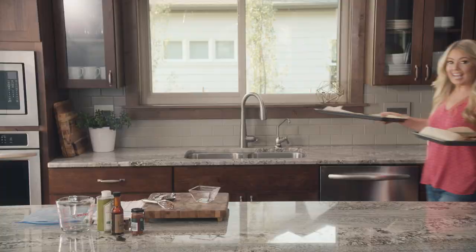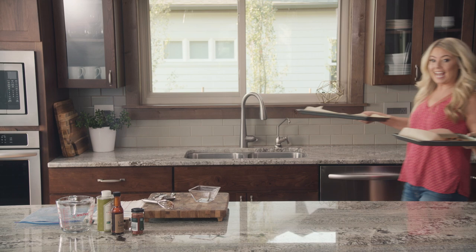And here it is — this looks perfect. Look how crispy it is, it just breaks right in half. Now to taste it. Can you hear how crunchy it is? Very good.